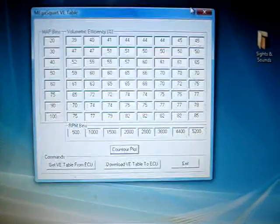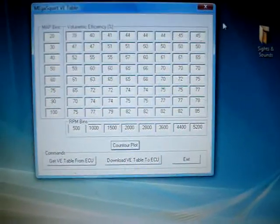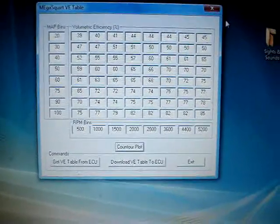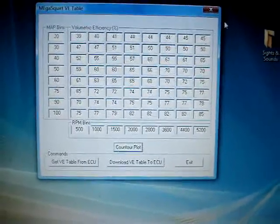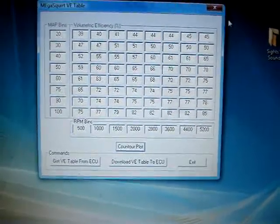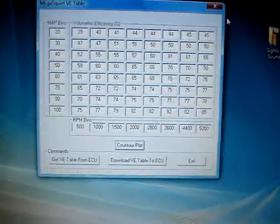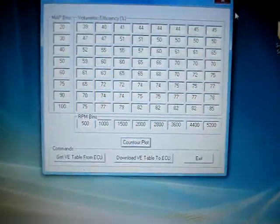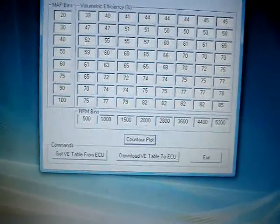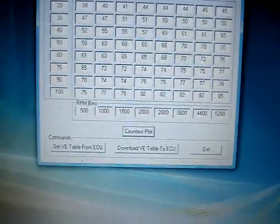I'm really pushing for 25 to 30 miles to the gallon out of it. In initial testing, I went from 14 MPG mixed highway and city — and it's pretty hilly here in the Northwest — up to about 18. That was with no computer mods at all. It's a single-wire O2 sensor.